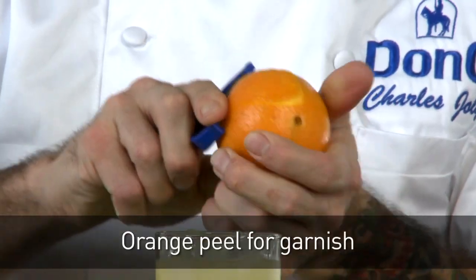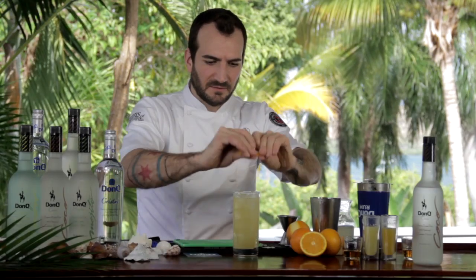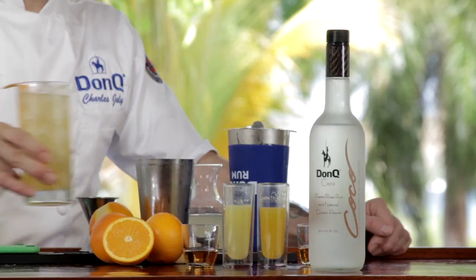Any time we're working with anything carbonated, we don't want to shake it because it'll flatten it out and spray it all over the place. Finally, for garnish, we're simply going to take a little bit of orange zest and squeeze it right over the top of the cocktail to aromatize it. That's the Pious Bunch. Cheers.